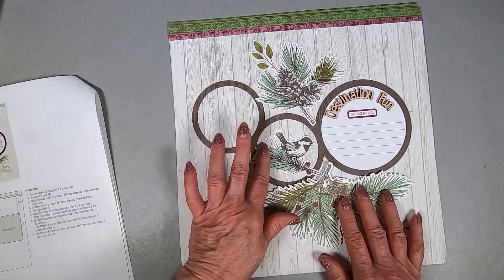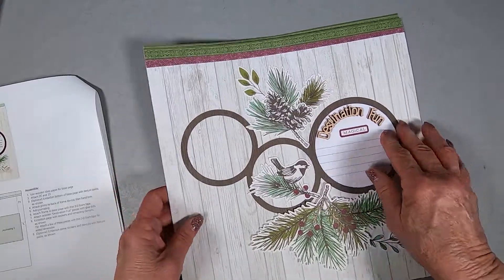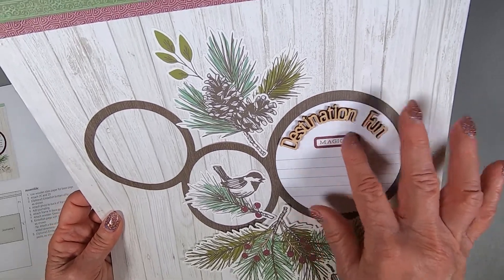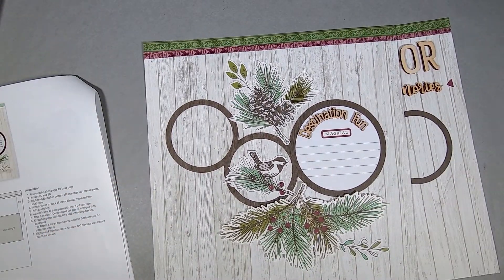Very, very simple layout to do — this was very simple. It was stickers, die cuts, and the wood embellishments were the hardest part. The 'magical' is a sticker. The rings came as two separate pieces from the die cut sheet.